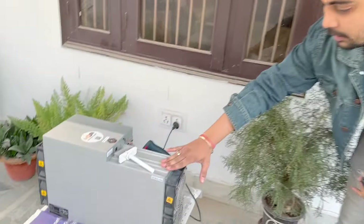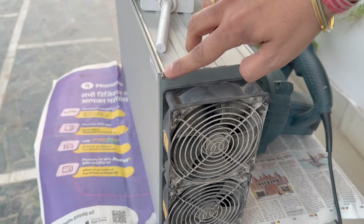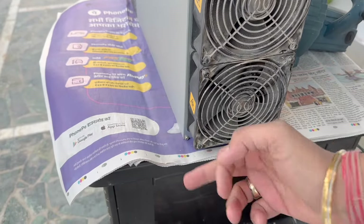First, as we can see, here we have the front panel and here we have two fans. What we have to do is open four screws here.